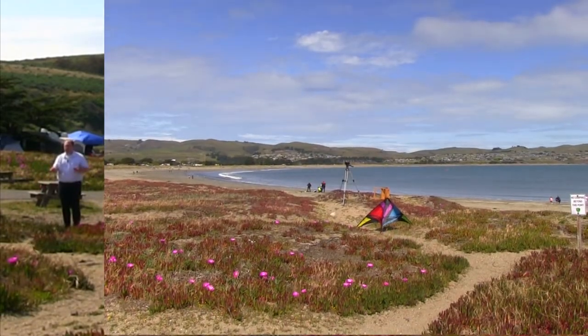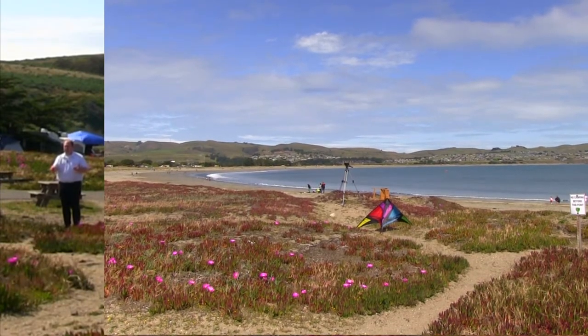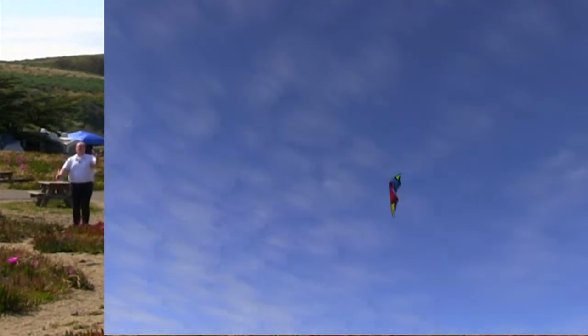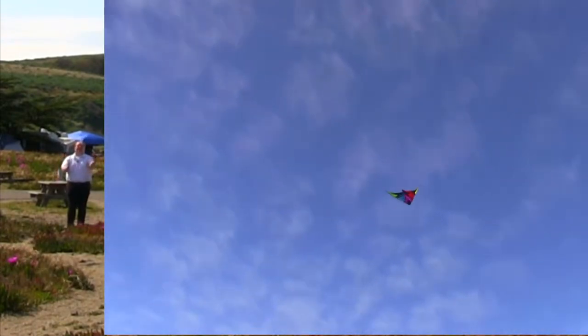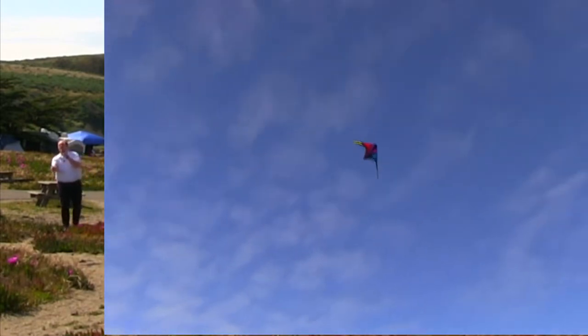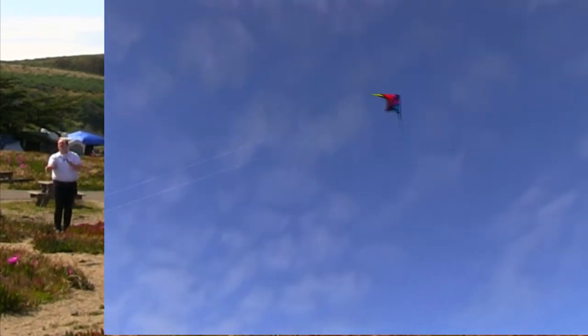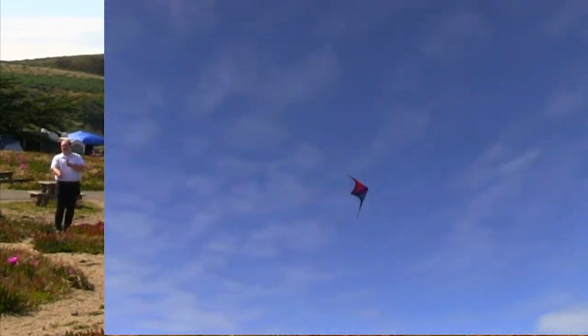When the kite is in this position, you can actually take off again. I'm going to go ahead and attempt another relaunch. Here we go. With a simple flick of my wrist, pulling down to my sides, I was able to relaunch the kite, ready to go. And now I'm back in the wind, back up and running.